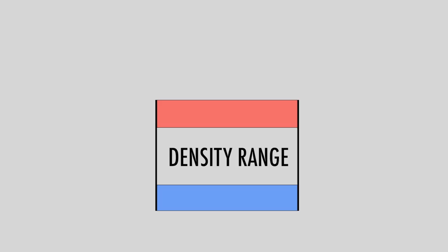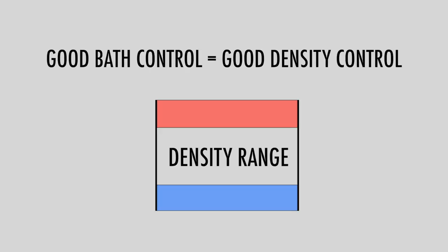All plating solutions, for instance, have a specific optimal operative density. In order to monitor most plating baths in an efficient way, it's fundamental to keep the electrolyte in the suggested range.